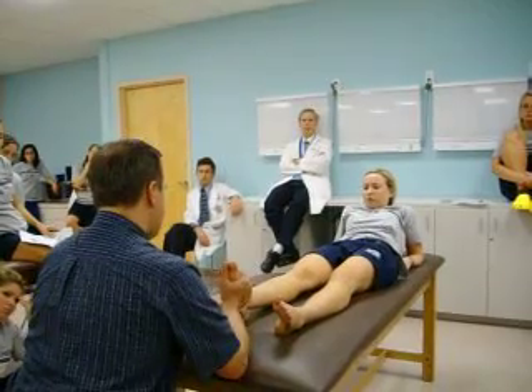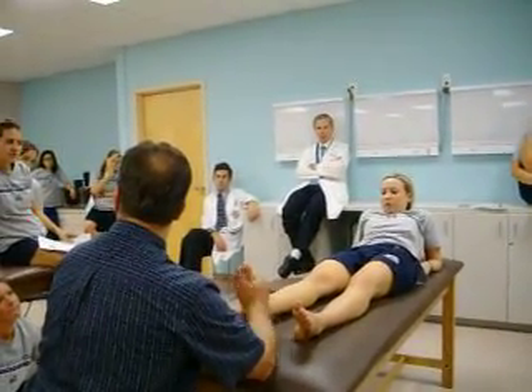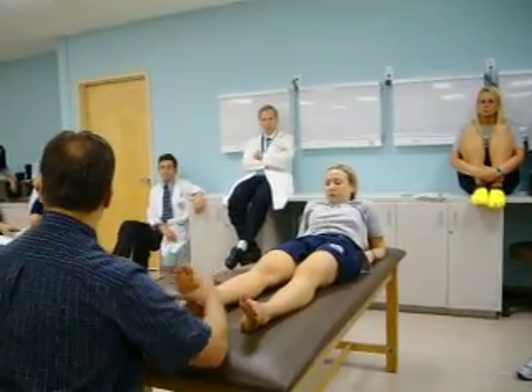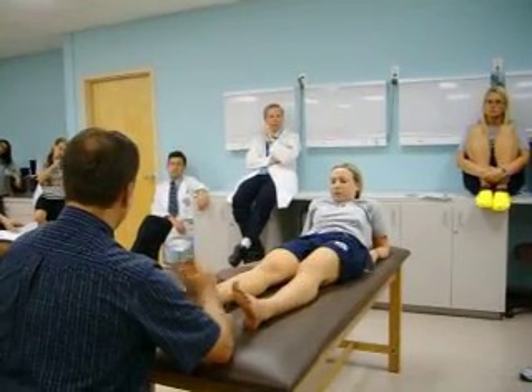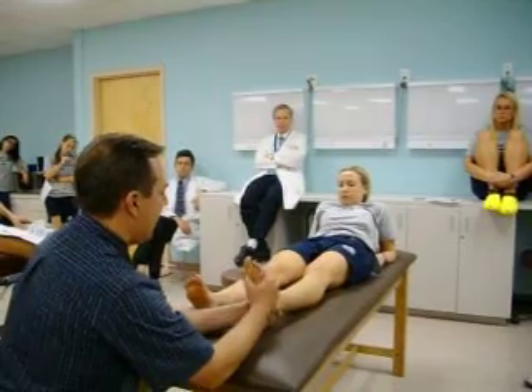If I do this — what am I doing? I'm inverting the foot. There's almost no movement at all taking place in her ankle; it's all taking place in these bones right here. So grabbing it up here and doing this is not inversion. Same thing on this side.